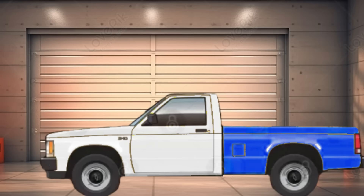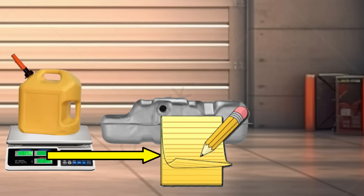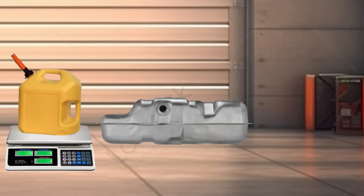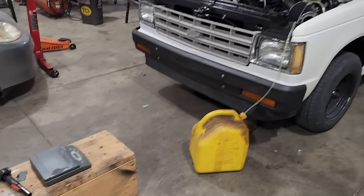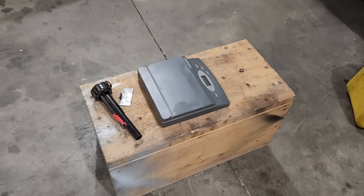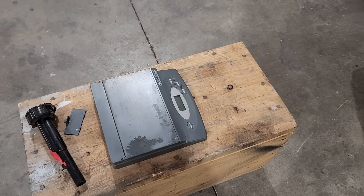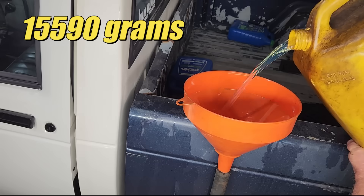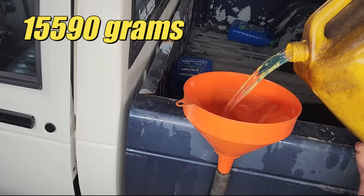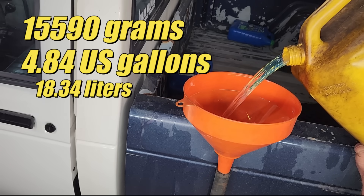When we're done with the road test, we'll drain the fuel and weigh the remaining fuel to calculate the fuel economy. This method is extremely accurate for short distances. So just like in the cartoon, right now we're pumping out the fuel tank. Fast forward a little bit, and now I'm dumping exactly 15,590 grams into the fuel tank. It sounds like a lot, but it's only about 4.8 US gallons.